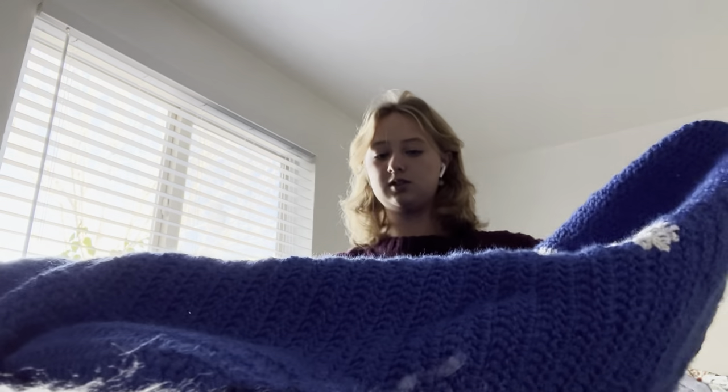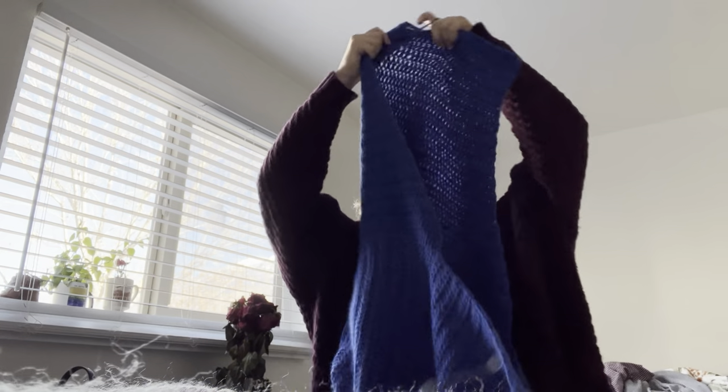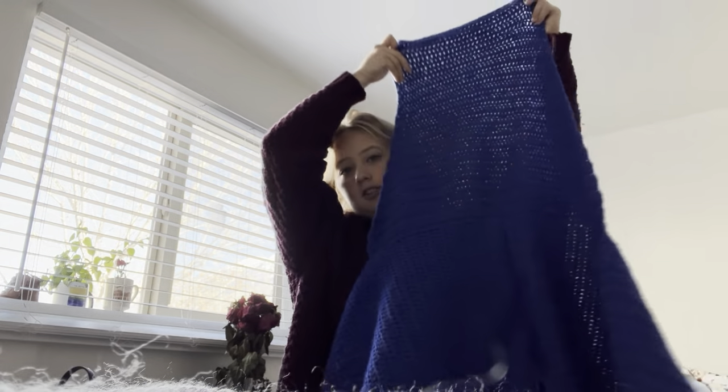I finished one of the sleeves. Here is what the sleeve looks like — so as you can see, lots of decreases.